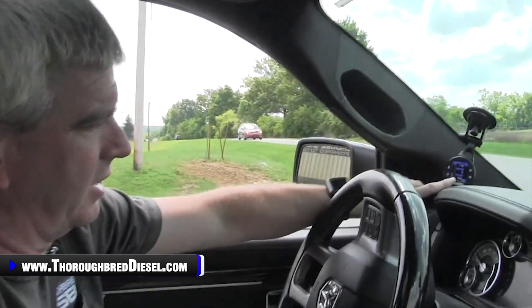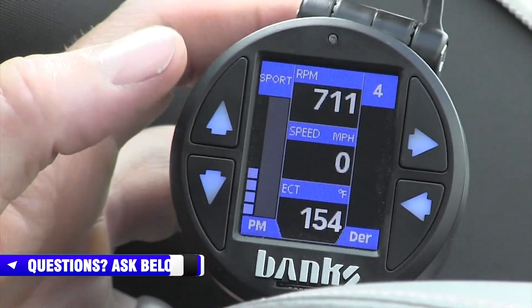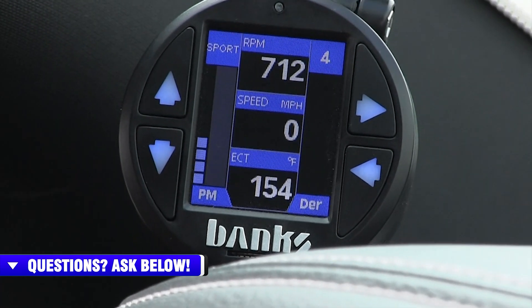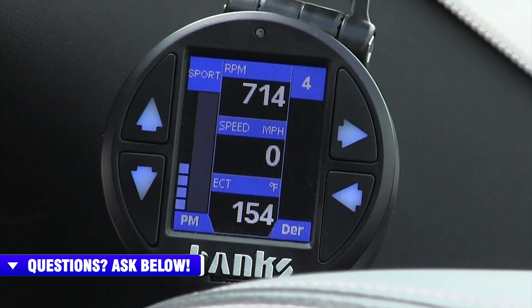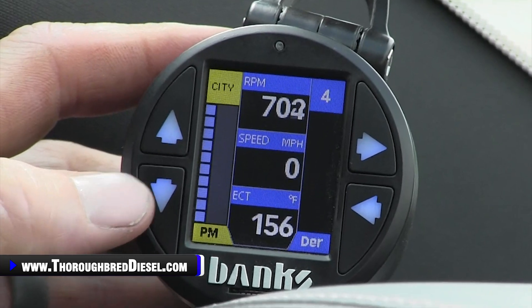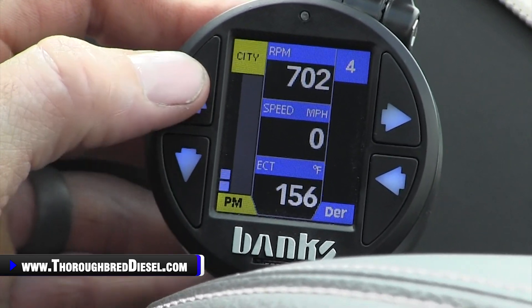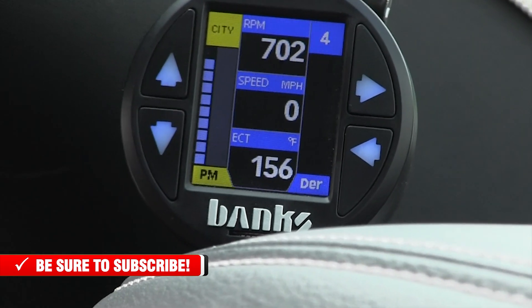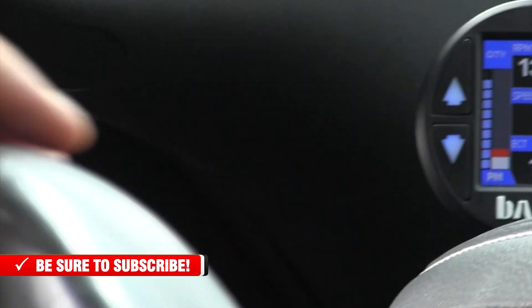We're doing our ride-along with the Derringer and Pedal Monster combo. There's another key functionality when coupled with the iDash: you have four main levels — Stock, City, Sport, and Track — with 10 sub-levels inside each. To navigate between main levels without touching pedals: scroll down through the sub-levels, going to sub-level 10 in City takes you up to Sport, and sub-level 10 in Sport takes you up to Track. So you can go all the way back to stock or climb up through the levels seamlessly.